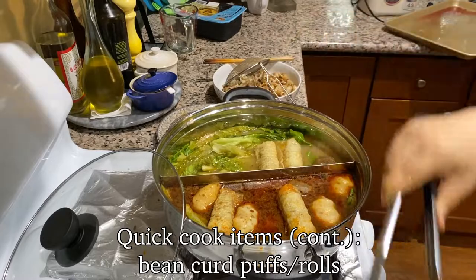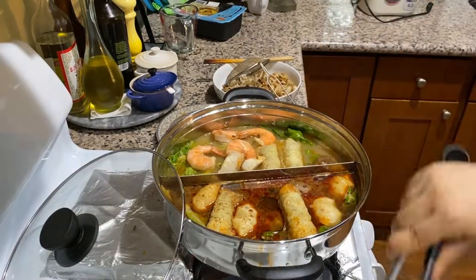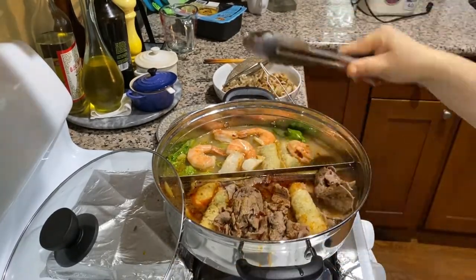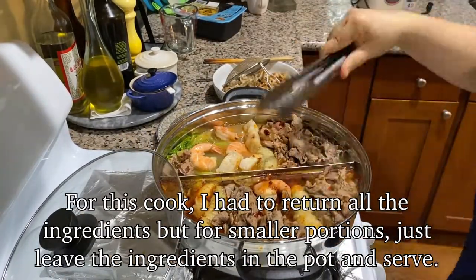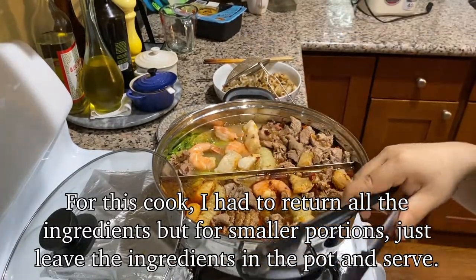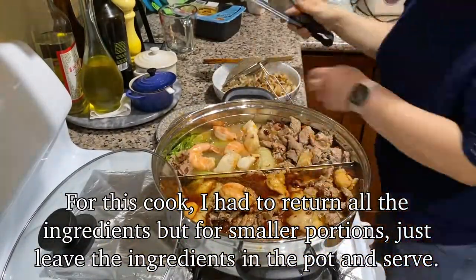Place your ingredients back, turn off your heat, and you're ready to serve. In other lazy hot pots, I just dump the meat towards the end when the seafood is just about done, turn off the heat, and it's also ready to serve. However, with so much ingredients, this was a special circumstance.